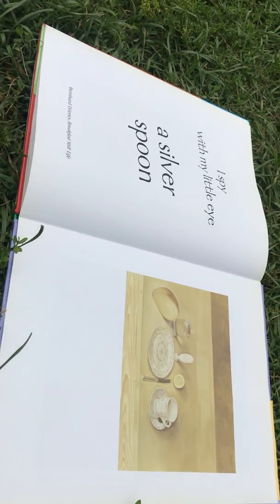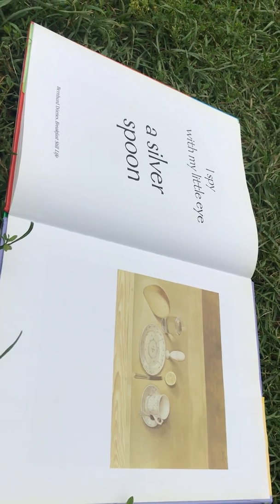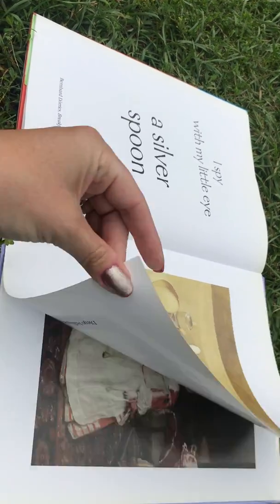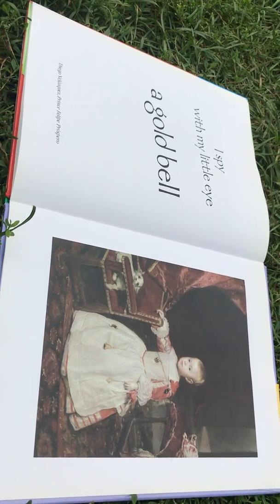I spy, with my little eye, a silver spoon. I spy, with my little eye, a gold bell.